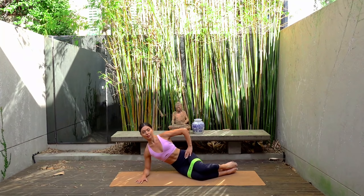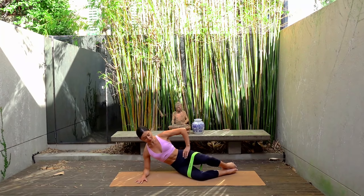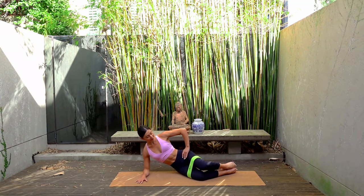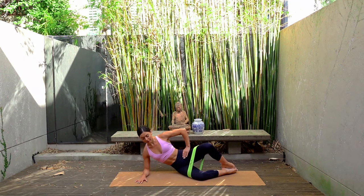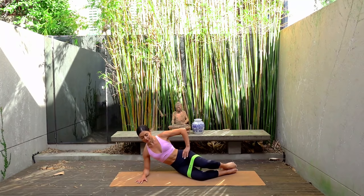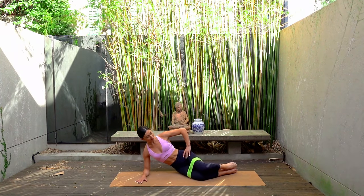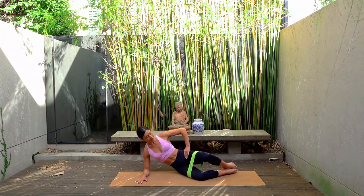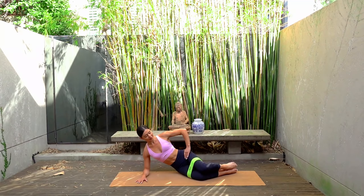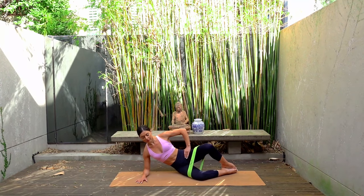Let's start by opening our top knee and closing. So just exhale open your right knee, inhale close. Keeping your toes together, just lifting that knee as high as you can without rocking through your hips. This is a really great way to activate our glute muscles because we will be doing a lot of glute work today, so we want to make sure they're nice and switched on and activated.